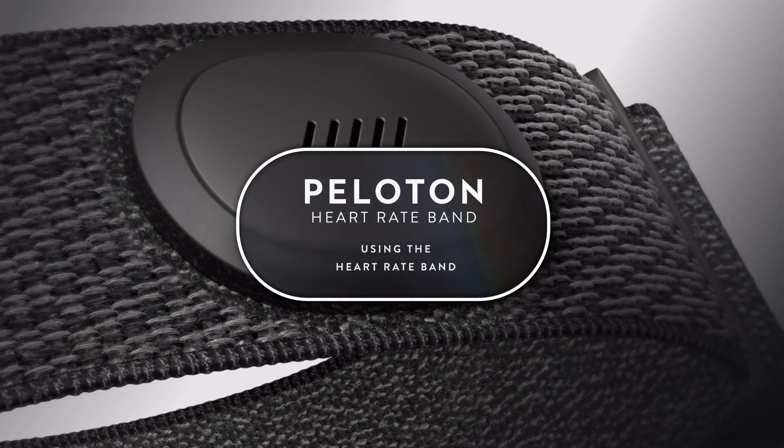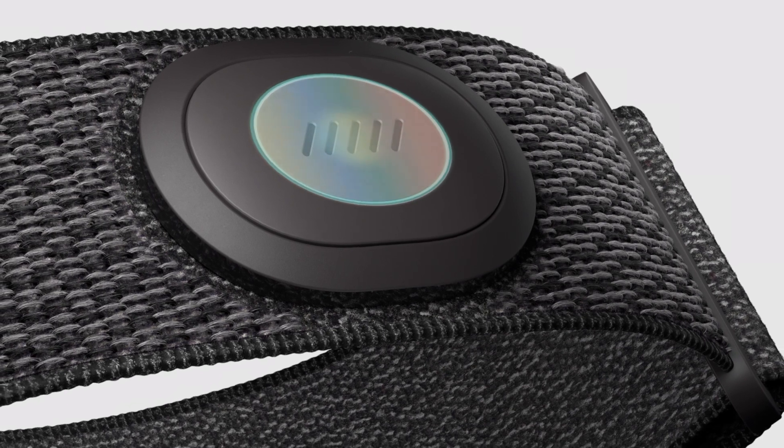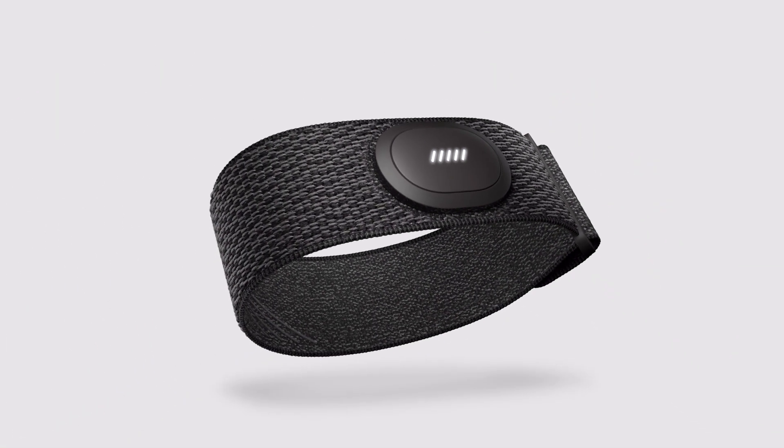Using the Peloton Heart Rate Band. Wake the heart rate band by firmly pressing the display or by taking it off the charger. When it wakes, the heart rate band will show battery level in white.